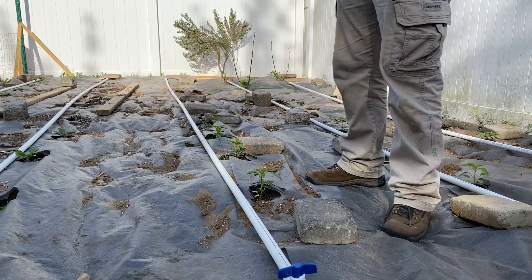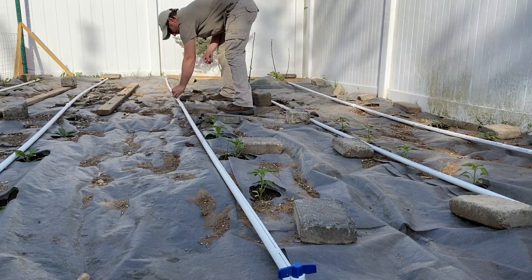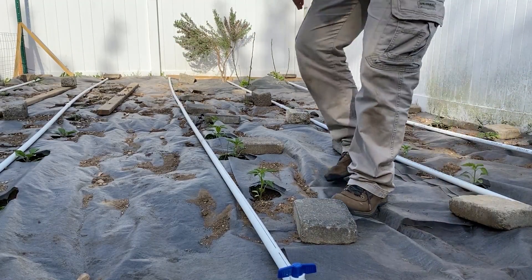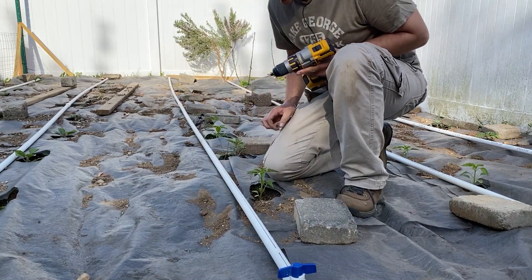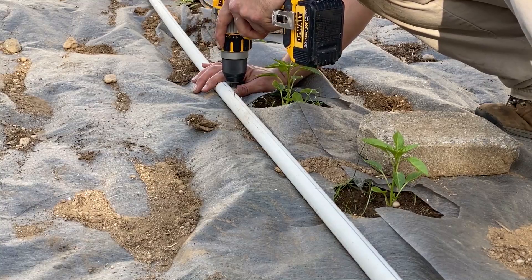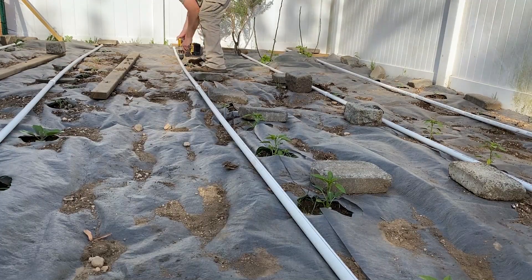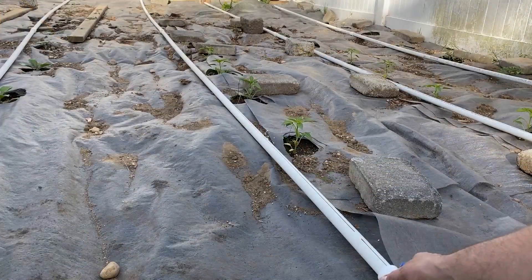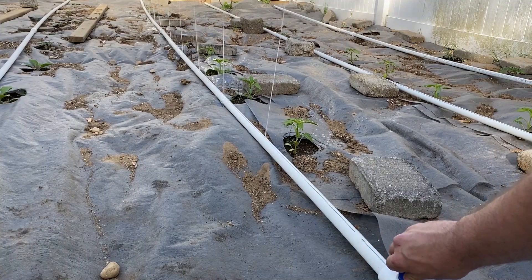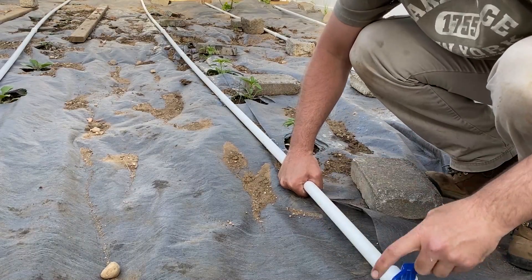I'm going to be marking every location where I want to put a hole. I'm going to be using a sixteenth of an inch bit, and that should be enough to get a drip or a steadier flow depending on what you want. If you want an early glimpse of what I'm working on, check out Instagram — I usually post pictures and videos of projects before I put them on my YouTube channel. I also have a website, artisanmadethings.com, where you can get some free plans and all my videos are there.